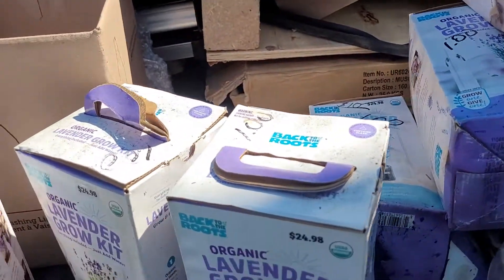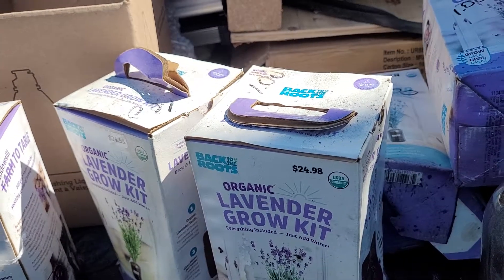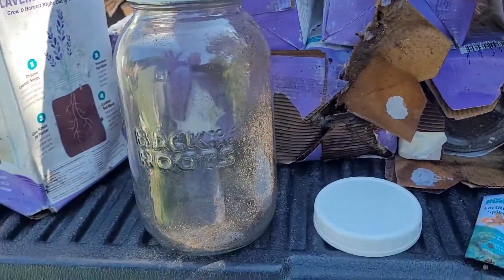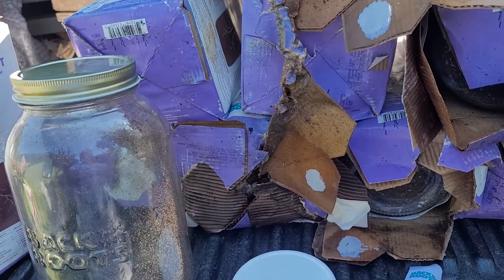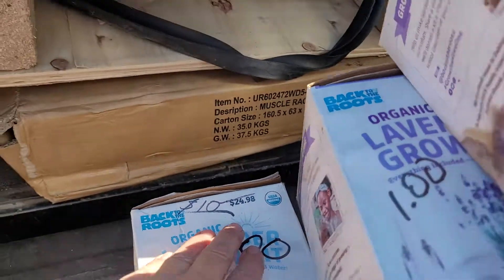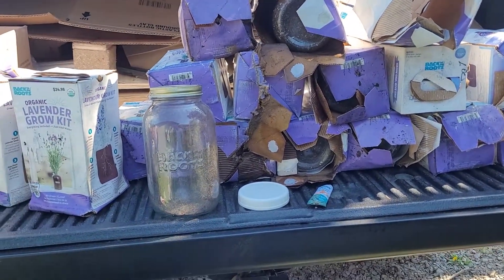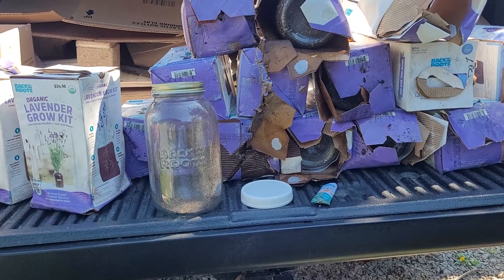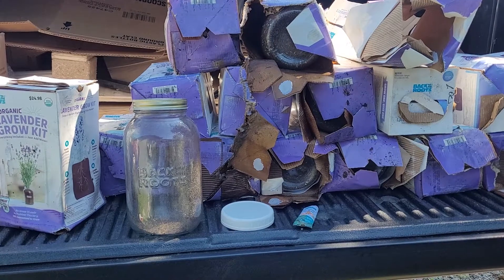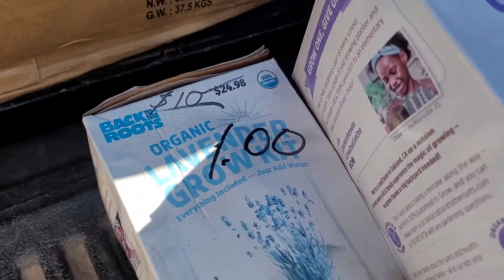I don't often check that section much anymore because they don't reduce things a lot. But I do need a lot of this kind of stuff. They were reduced to $10, and then the employee walking by — you can see I have 19 of these — I asked if they were going to do any further reduction. She said she could reduce them to a dollar for me. She asked how many I wanted, and I said all of them. So she went through and marked all of them $1.